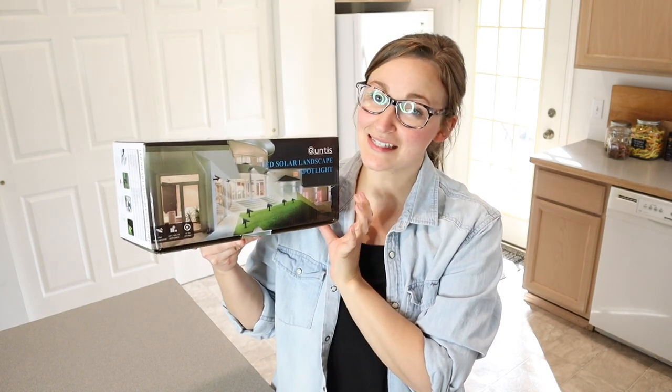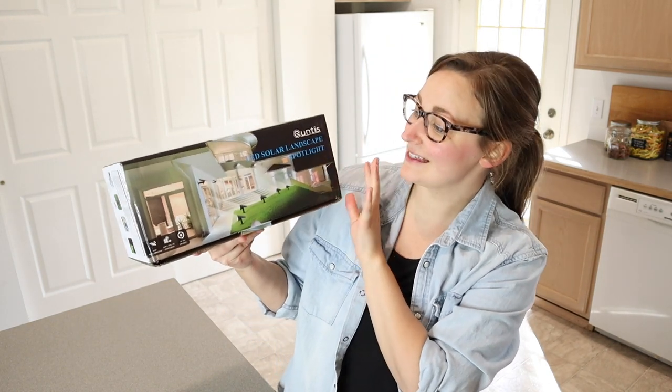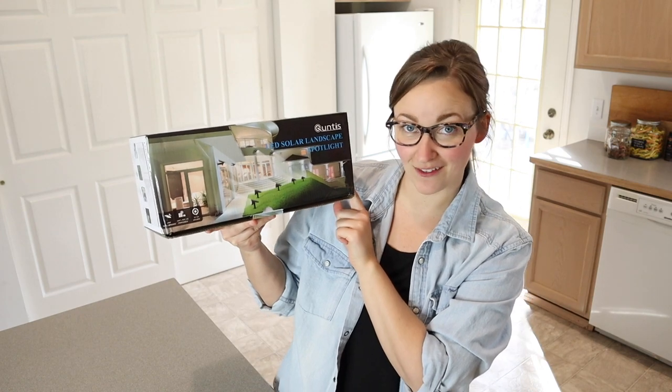Hello, welcome back to KG Simple Reviews. Today I'm going to be reviewing these LED solar landscape spotlights.